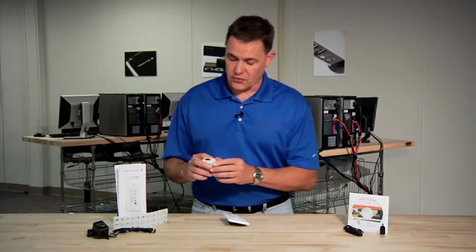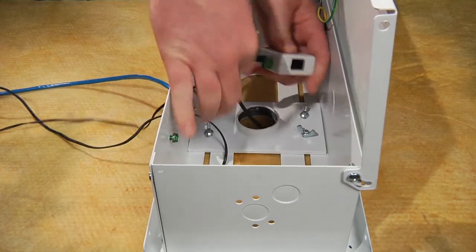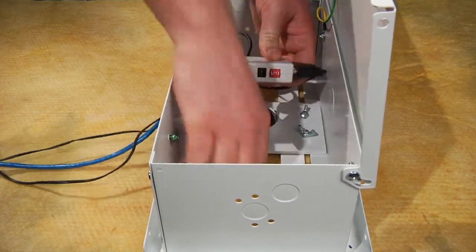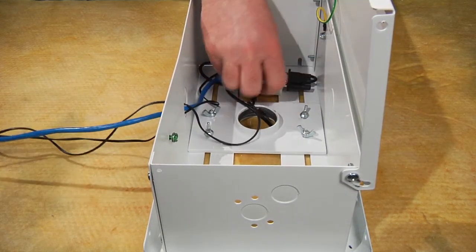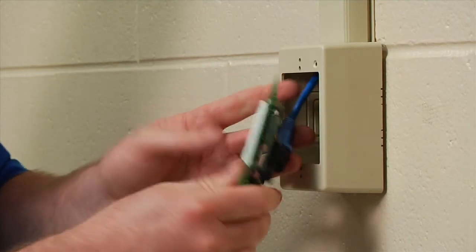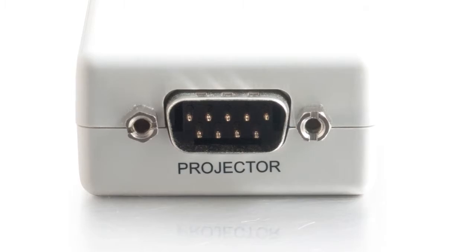Our kit also includes the multi-port controller interface adapter. This adapter, designed for a very simple setup, goes in close proximity to the device you want to control. It features a CAT5 jack, and we use a simple one-cable design which runs from the adapter down to the controller itself. All signaling and power travel through one CAT5 cable for an easy install.